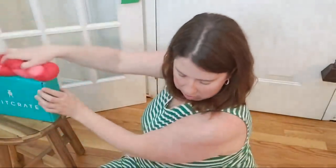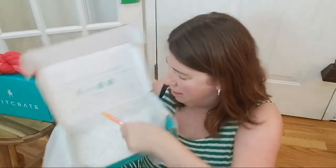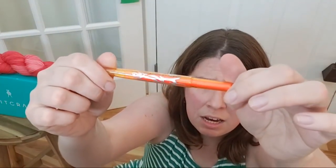There is a fun extra in here which I sort of blew past because I wanted to figure out which crate it was. There's a really cool pen or highlighter — I think it's a pen. It's like a fiery pen in here, which I am excited to learn a little more about. It's an erasable pen.